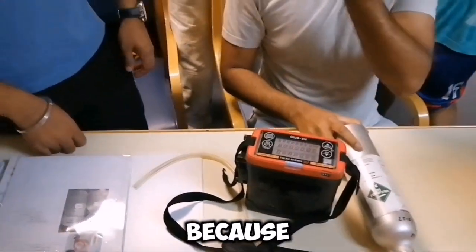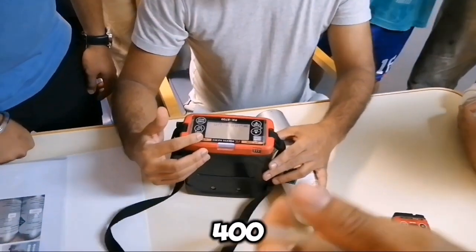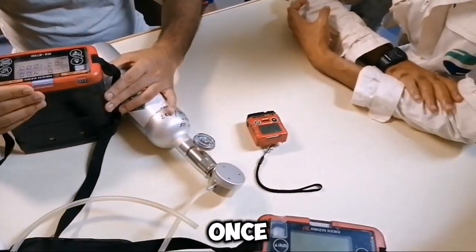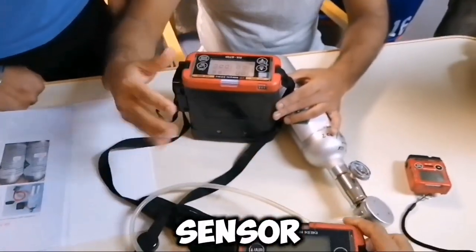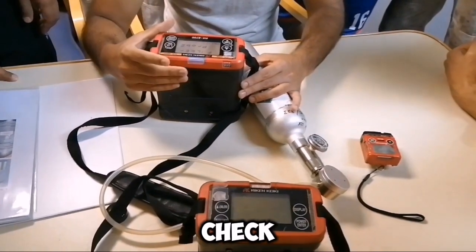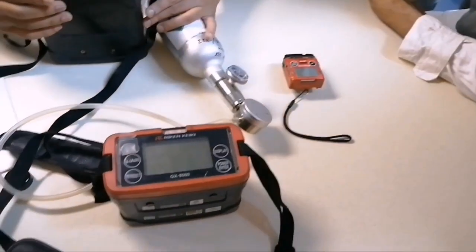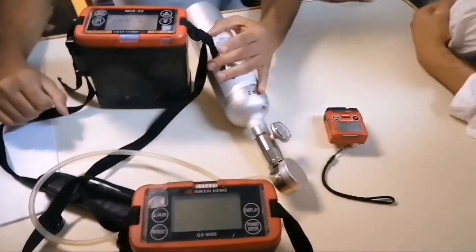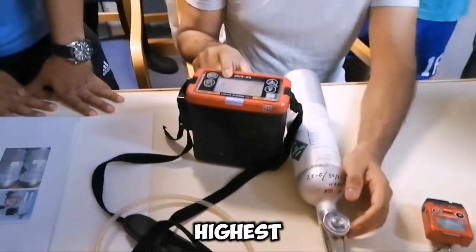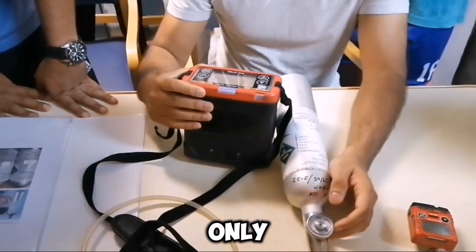Why was this meter provided? There were a lot of complaints about the GX8000 because some cargoes have high H2S going more than 400 PPM, 500 PPM. Once you use the GX8000 in high H2S cargo, all the other sensors will get damaged and will never give you good readings. So the company provided us this high H2S meter. First, you have to check your cargo if it is having high H2S content.